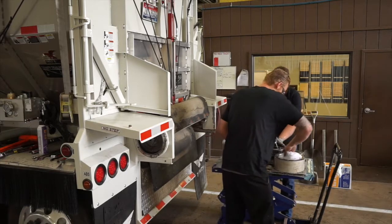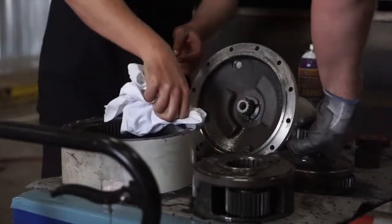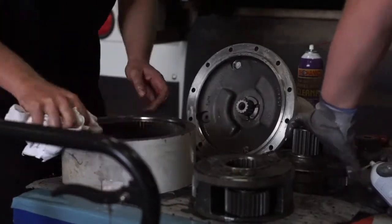Look for any damaged teeth or damaged gears on the internal components. Just give them a good overall inspection.